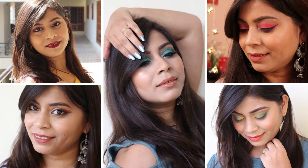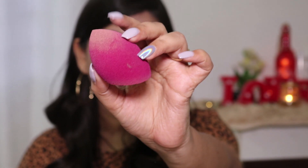Hey guys, welcome back to my channel and if you're new here, welcome! In today's video I'll be sharing my review on this beauty sponge from Blue Heaven. I was looking for some affordable makeup tools, especially beauty sponges, so that I can recommend those to you guys. I came across this and I'm testing it out.